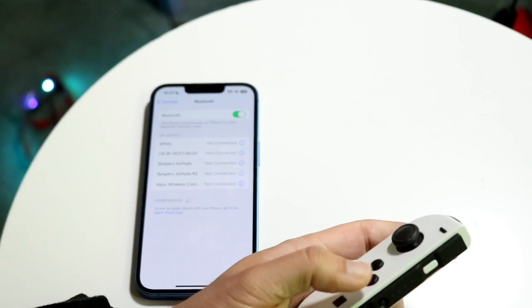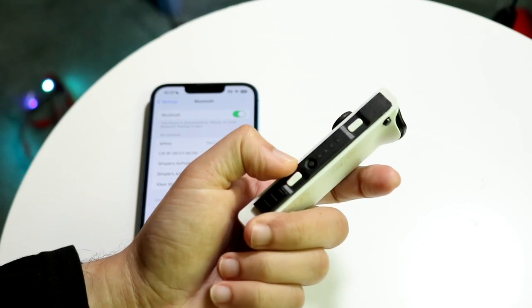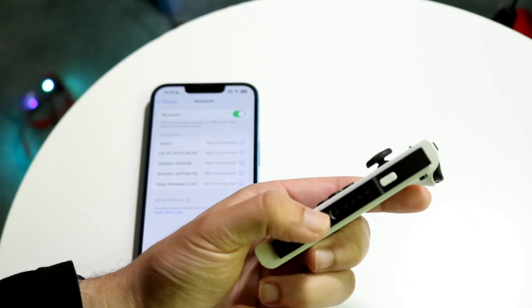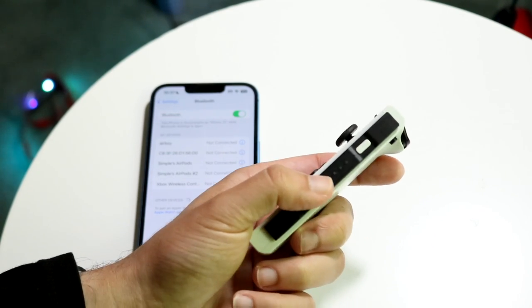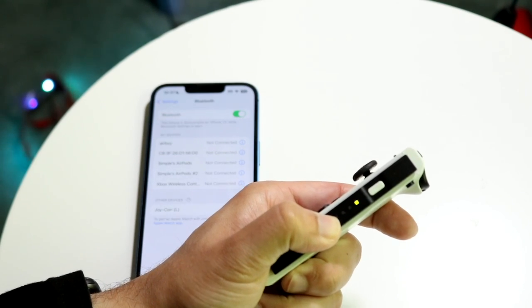Now the next thing you want to do is make your way over to your Joy-Con. If you see this button right here next to the R button, you'll basically see a little circular button. All you want to do is hold down this button until you see these green lights around the Joy-Con start blinking back and forth like this.